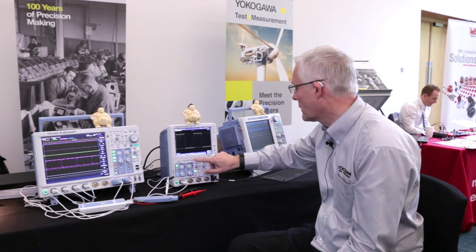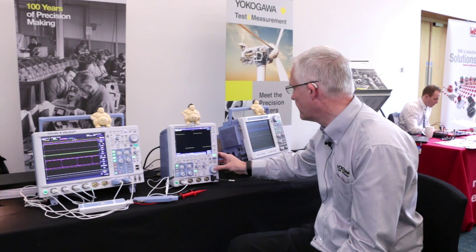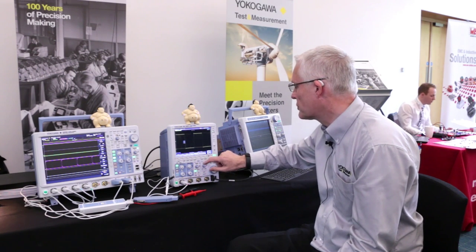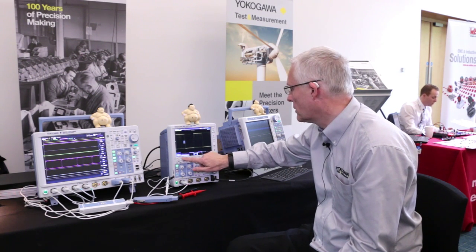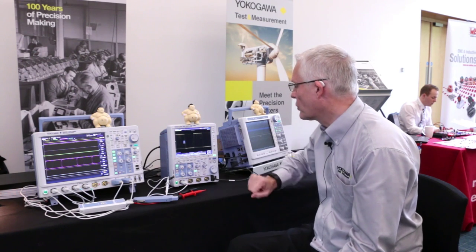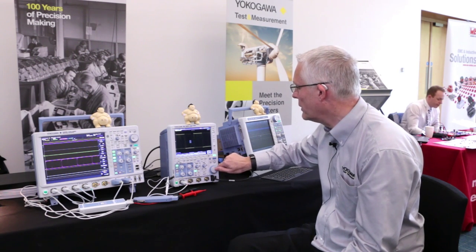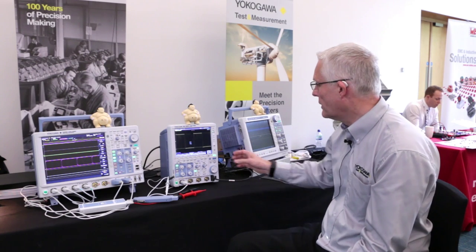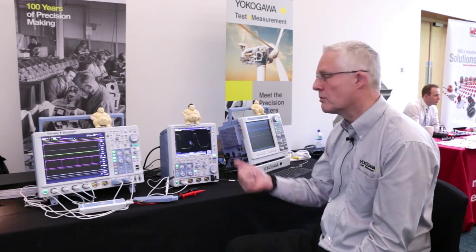We can now come in and do a search on channel one. We've got the box turned on, and we can reposition that box using the control here. Suppose we wanted to pick out a particular waveform — we change the upper and lower limits to bring the box down. Now we have a waveform entering into that box. If I go and execute that search, it will search through all 1,800 waveforms looking for events that fall within that box. There it's found it — that's one specific waveform isolated out of 1,800.